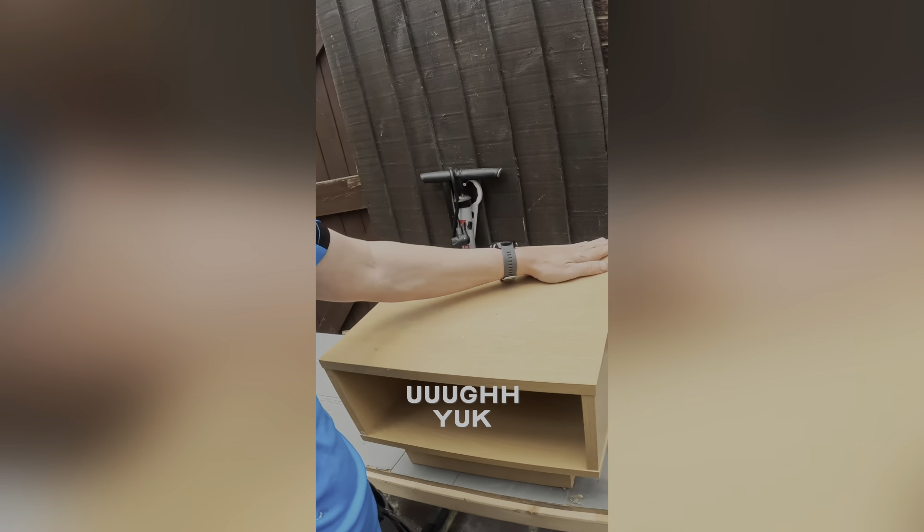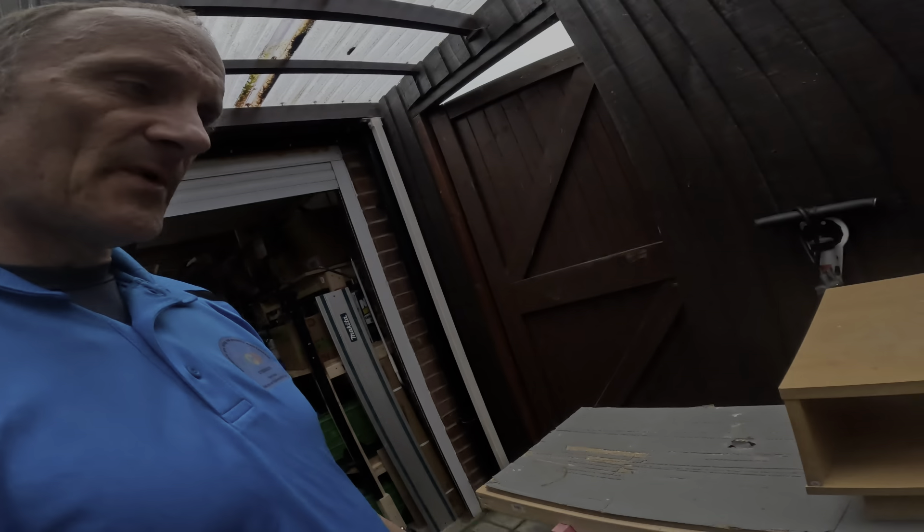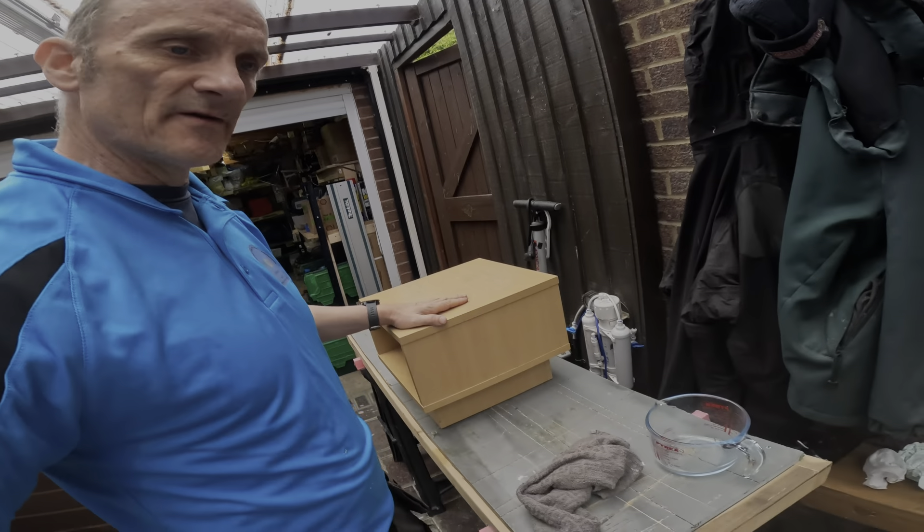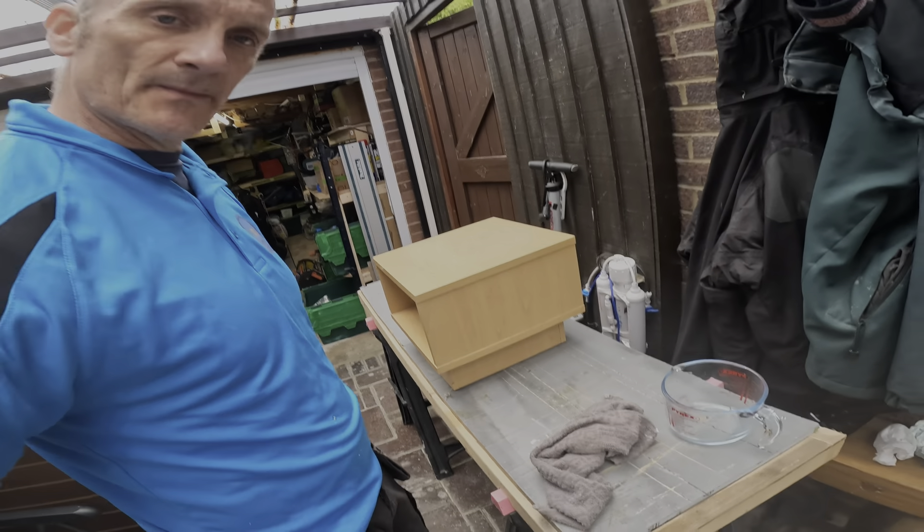I'm just renovating it quickly — it's horrible. It's my TV unit thing. I'm going to redo the living room at some point, so I'm just going to put a few tiles around it to tidy it up. Watch this space.